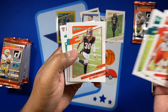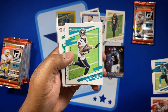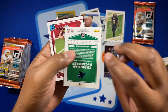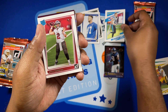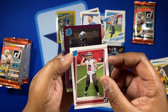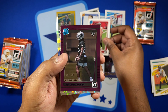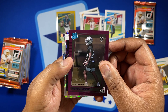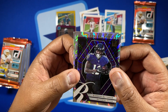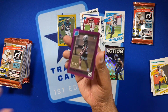Pack 2 — Kareem Hunt, Chase Claypool, and CMC. How long is he going to be out? We have a Kyle Trask rated rookie, and our purple rated rookie is Trayvon Moorig, numbered to 500 — not bad. Then we have Rashawn Bateman as our lead rookie, and an All-Action Bobby Wagner. So again, a nice numbered card.